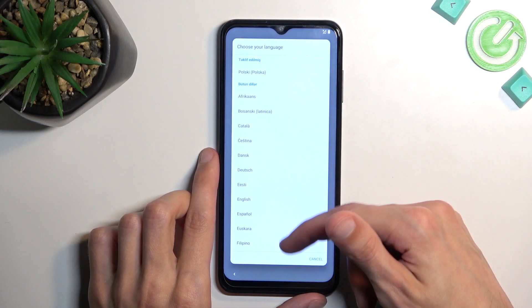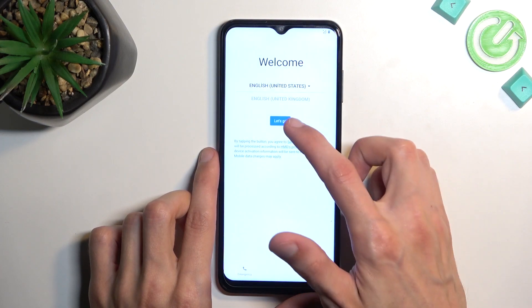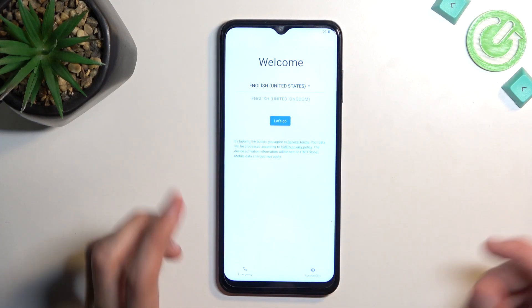I'll be choosing English, so there we go. Now Region, and we can now go to the next page.